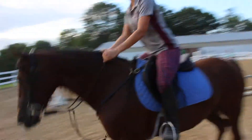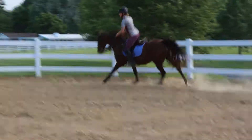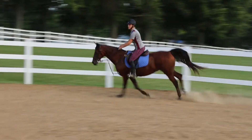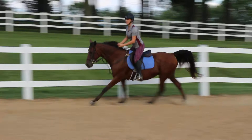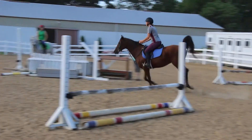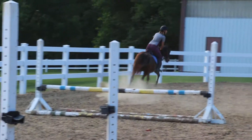Now you're going to do the flying change. Now up a little. Stay on that, Tanner. Right leg. Very good.